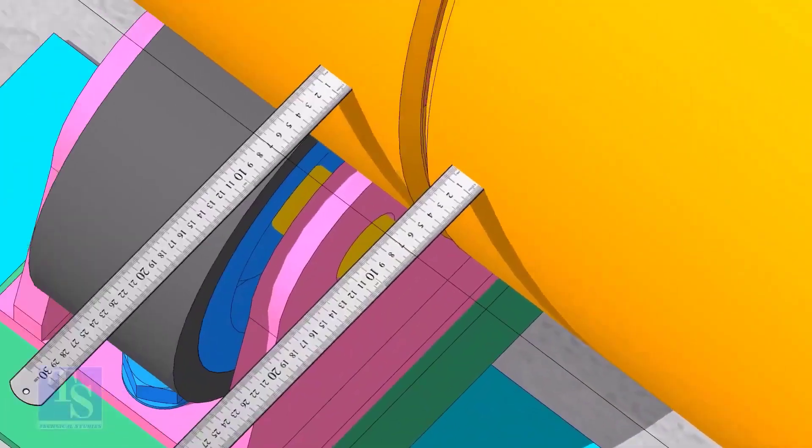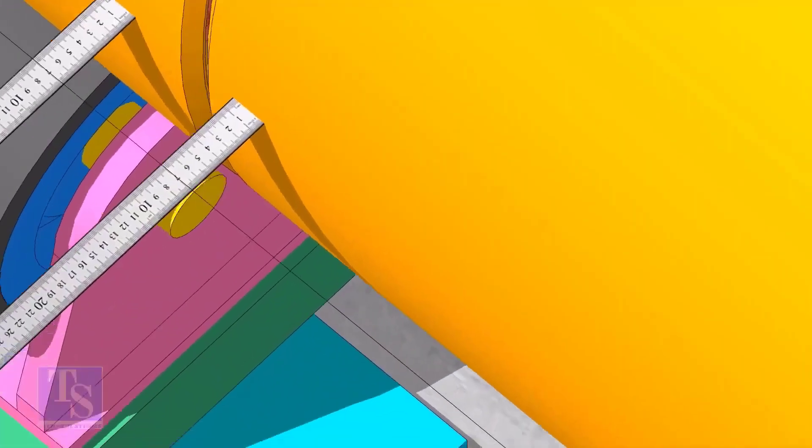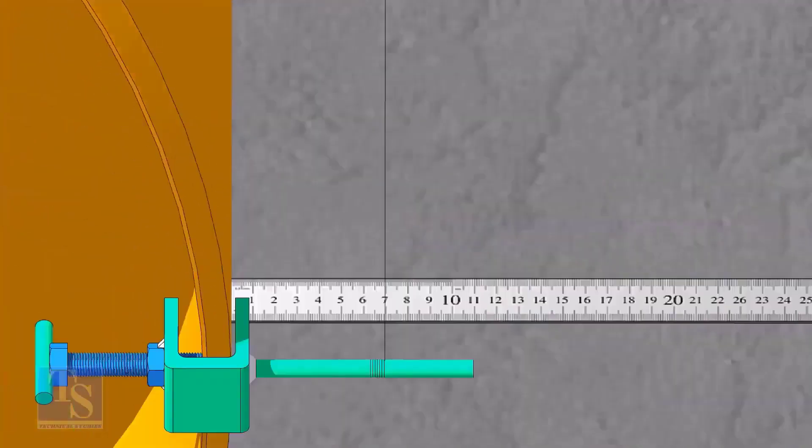Now go to the center of the pipes and check the distance — adjust the roller below the pipe to equal the distance. It is a good idea to check the straightness of the opposite side also.